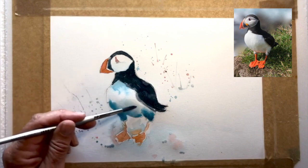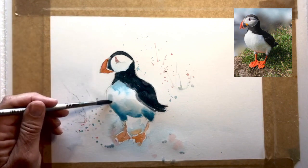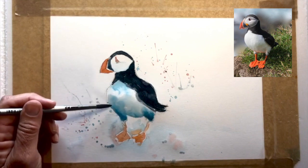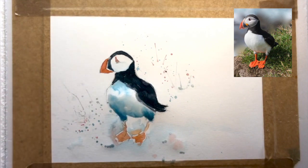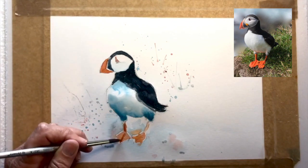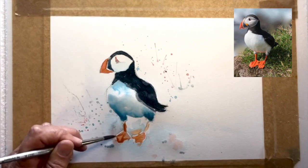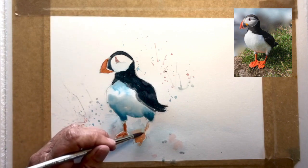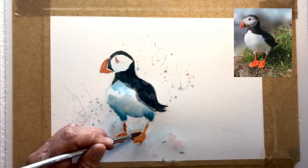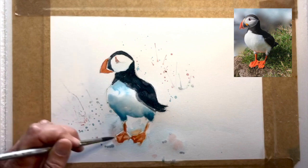If it was just a one-layer thing it wouldn't have the same depth — it would be more like a poster painting. By adding these extra little layers, going over and putting another slightly darker layer, that's what builds up the character of the watercolor.